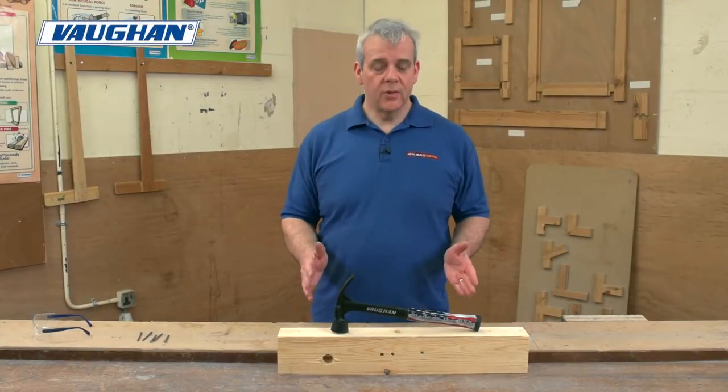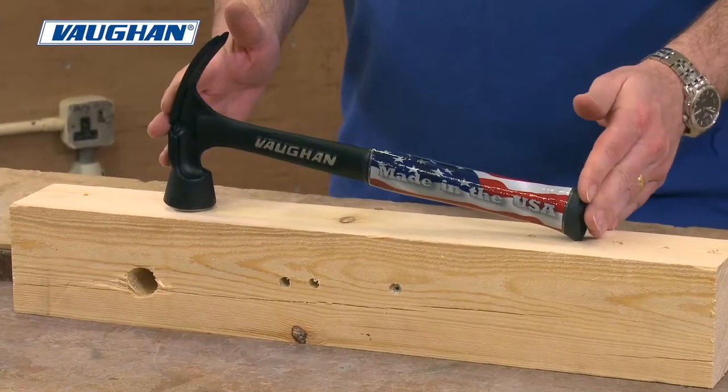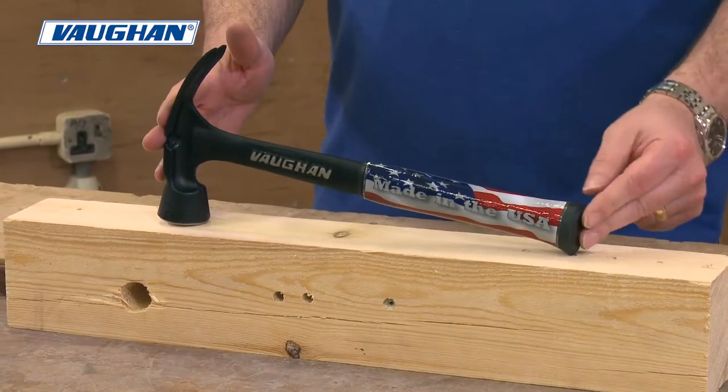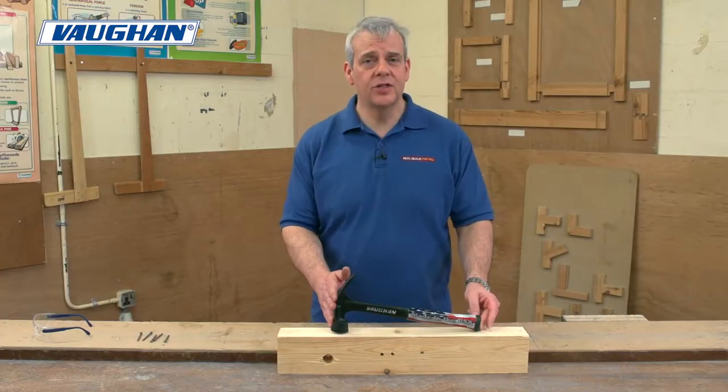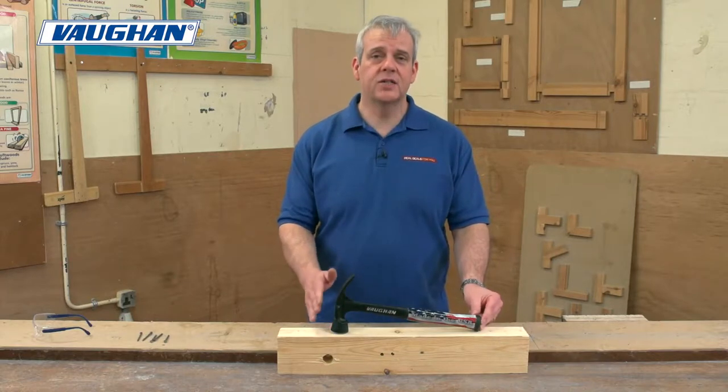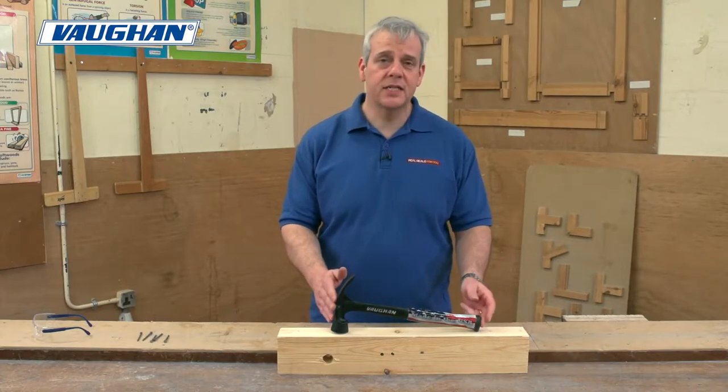This is the Vaughan Stealth Hammer. Made in the USA, as you can see by the sleeve on the handle. Vaughan have been making top quality hammers for over a hundred years. They really are experts in this arena and they're a massive brand.